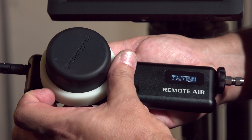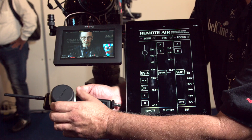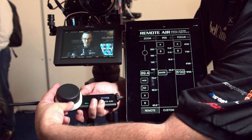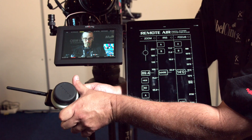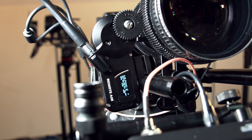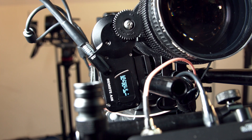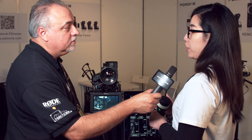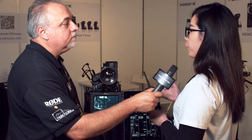Anything else you'd like to tell me about the Remote Air? This is still a new product and you can buy from one motor up to three motors. So if you don't need all three you can use it just as a follow focus or an iris puller. Yes, you can choose from one to three motors. How much does it sell for? For three motors the price is $2,000 US dollars, and for one motor it will be about $1,400 US dollars.